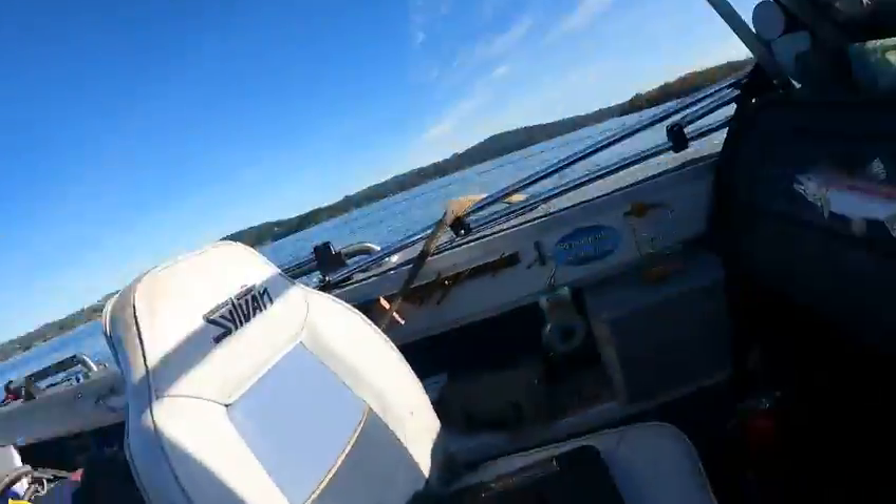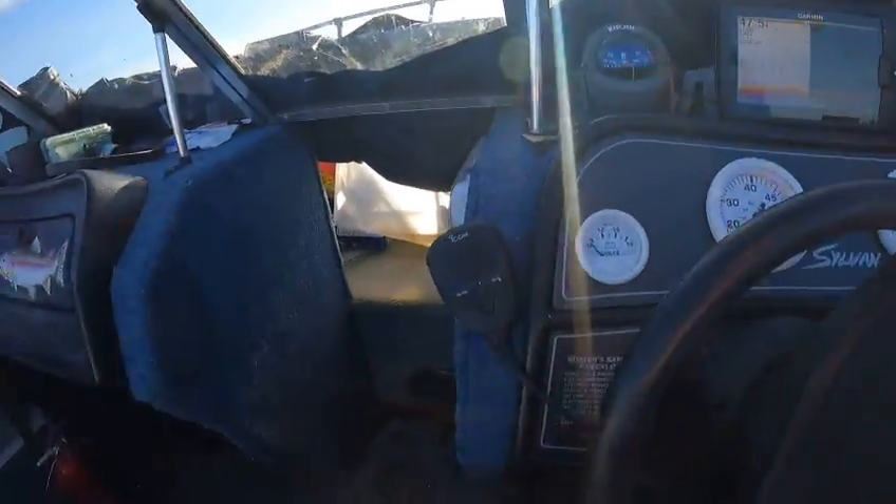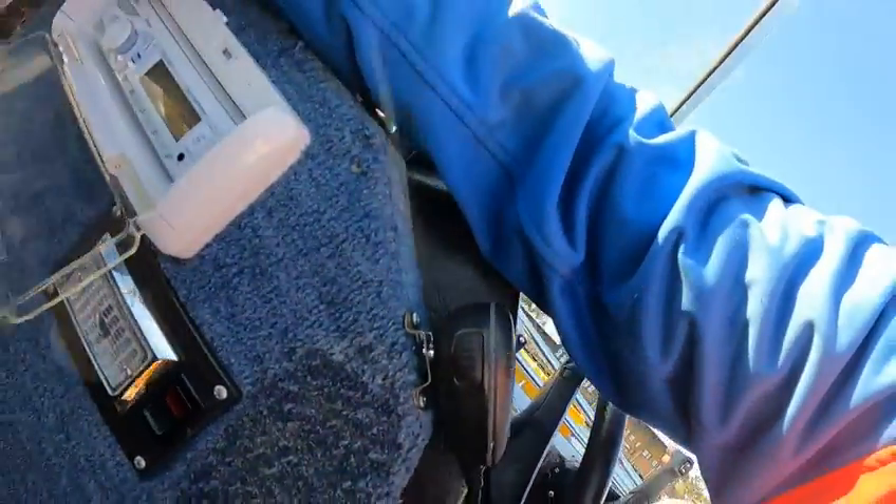Hey, Kirk the Bowdoctor. Now this is Sylvan — this is the one that caught fire. Redid all the wiring. Stereo works, everything works.